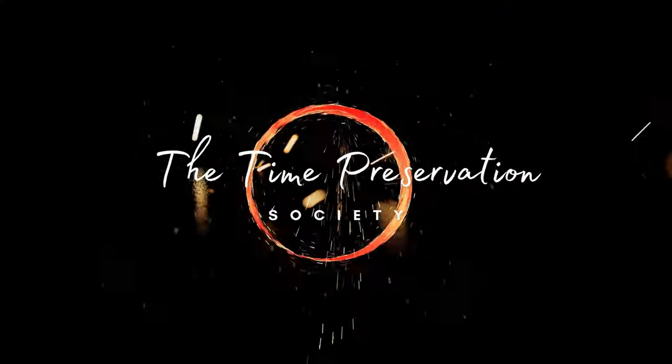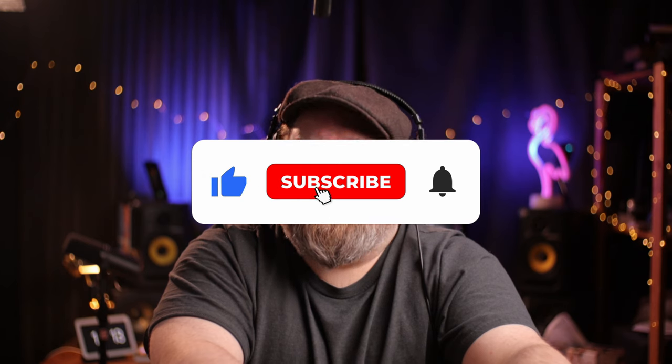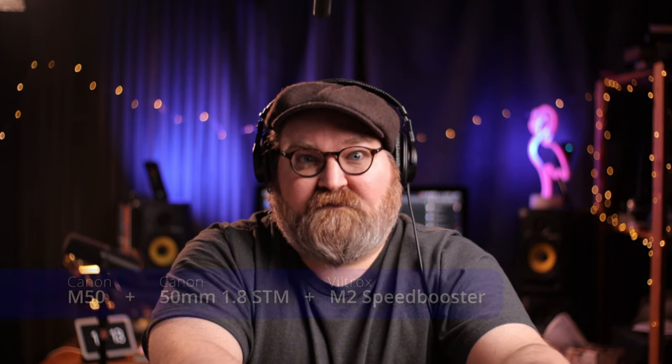Good day and welcome to the Time Preservation Society. I'm S.R. Haddon. Today we're reviewing the Deity D3 Pro Super Cardioid Microphone. I will omit the music tests in this review and focus only on spoken word and dialogue. Check the screen to find the real-time information of the equipment I'm using and when I'm using it. Full disclosure, I bought this microphone with my own money and am in no way affiliated with Deity. These are my own opinions based solely on my own subjective experience.